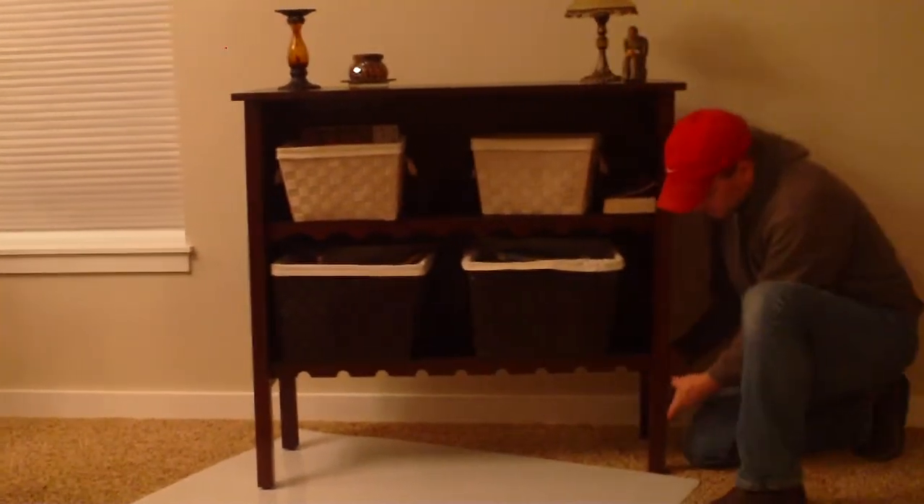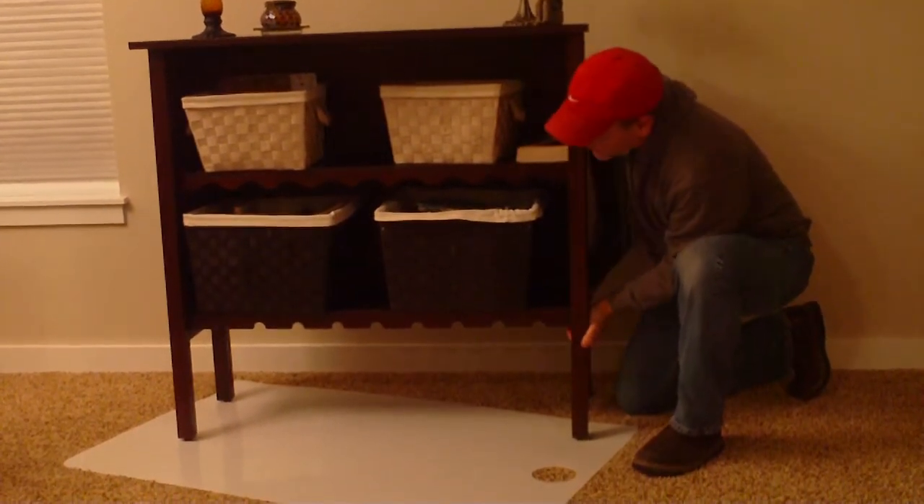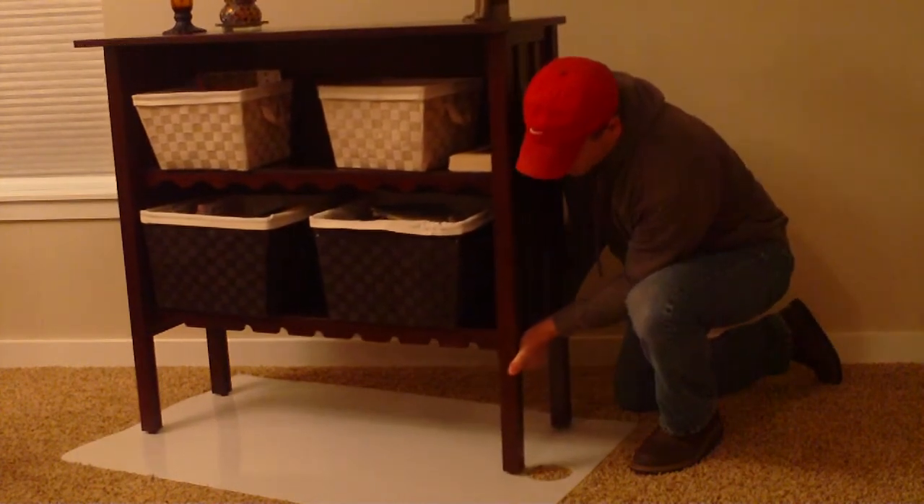I'll come around to the other side here. I'm going to go ahead and pick up that first leg, slide it under my sheet, and I can just control that back leg. You can just slide it right on there.